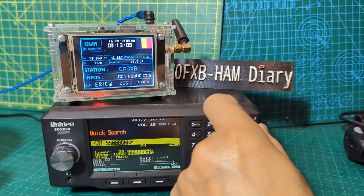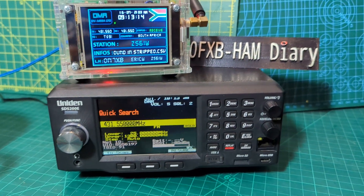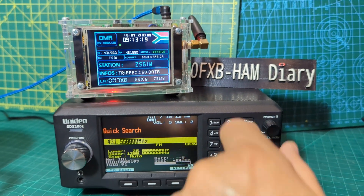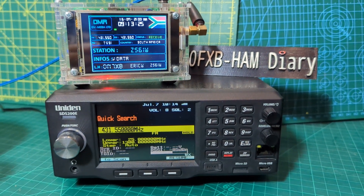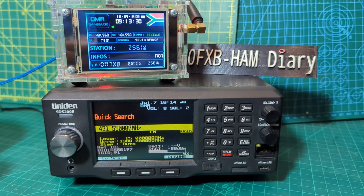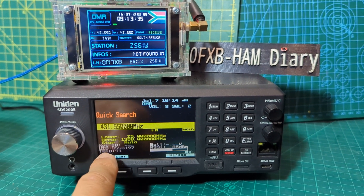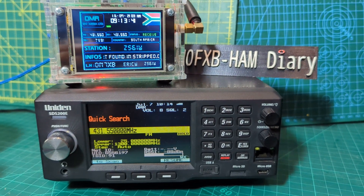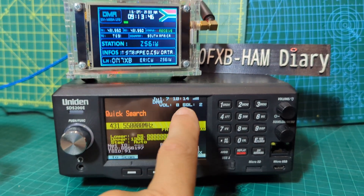Just showing you that the Uniden SDS200 receives DMR — this one has been activated for DMR. That's my DV Mega hot spot with a couple of people speaking at the same time. If you look here, it's got the DMR number and the talk group — I haven't given this memory a name. Color code one, and this is a scanner, not a transmitter. It also says slot two.